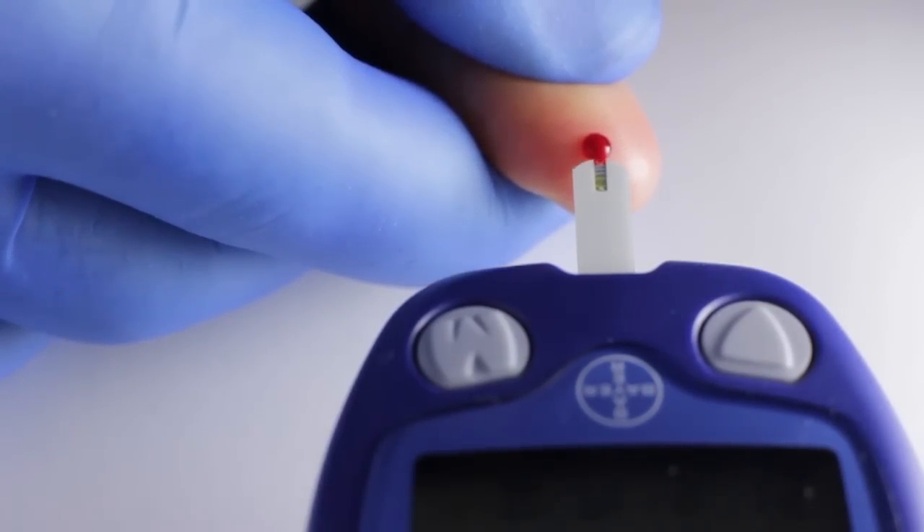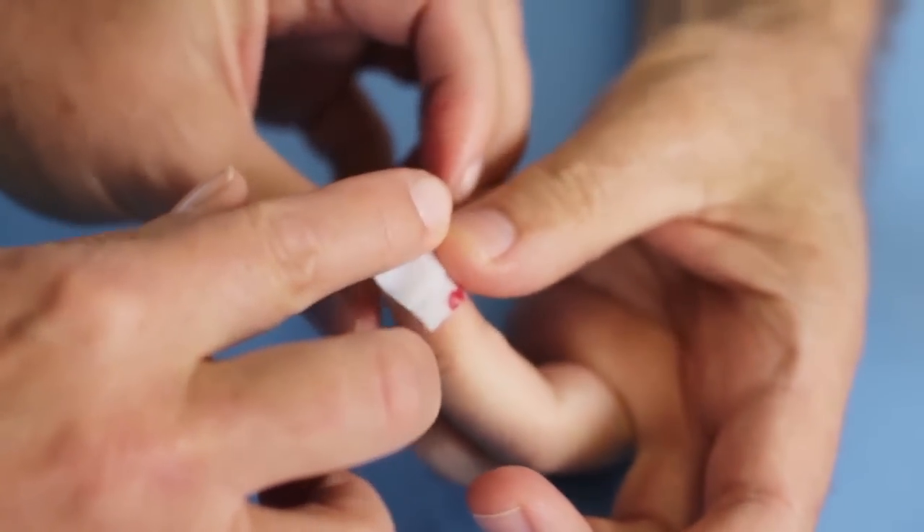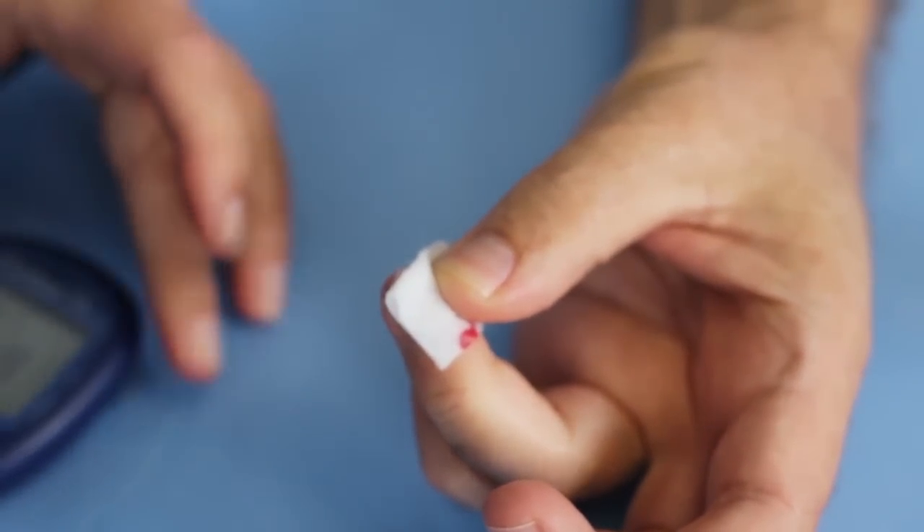Allow the drop of blood to flow onto the receiving area of the test strip. Have the patient hold a small gauze pad on the puncture site for a couple of minutes to stop the bleeding.